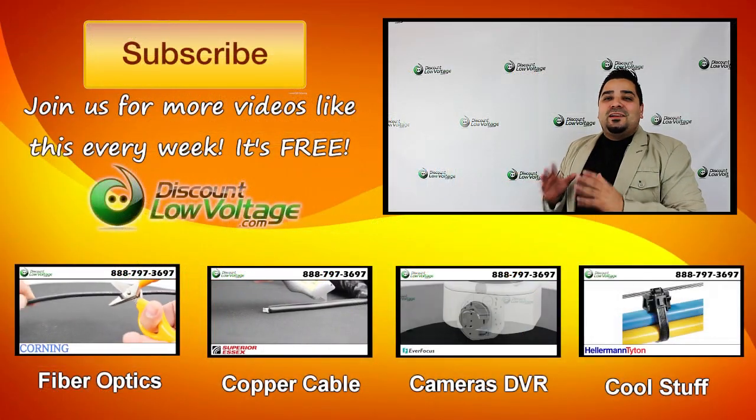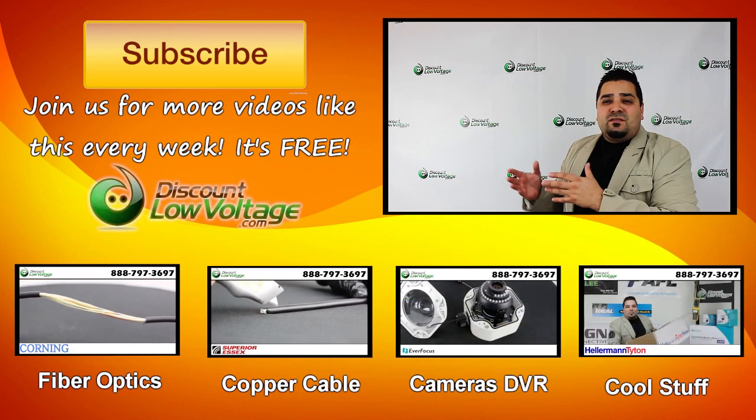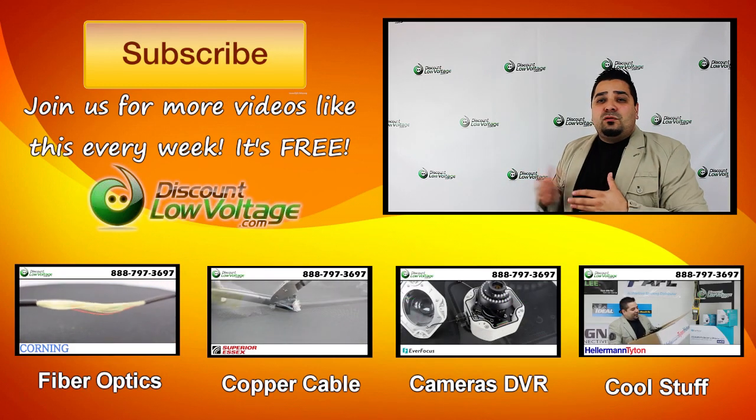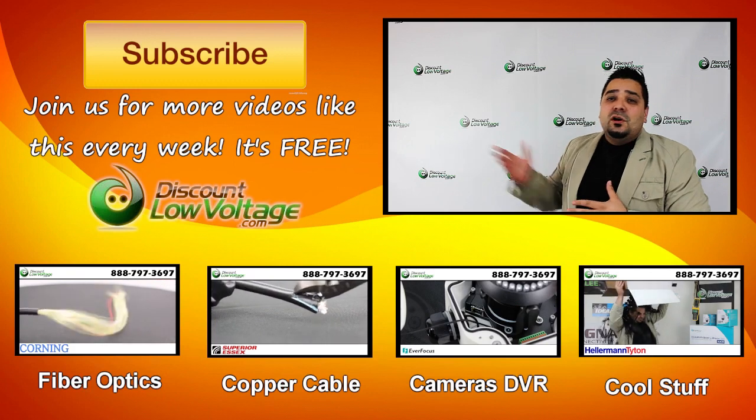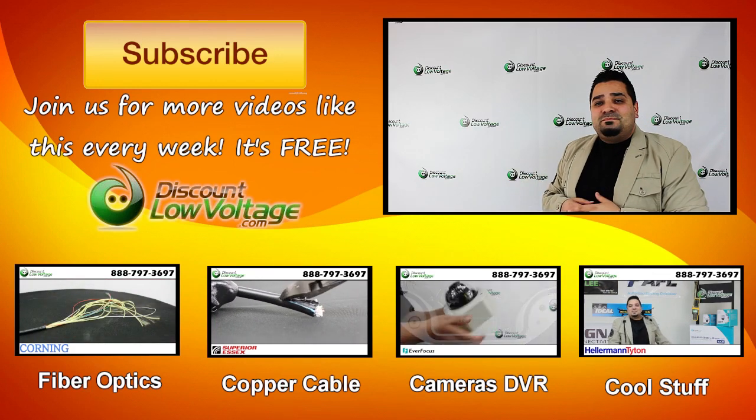Whoa, this video ain't over yet. I do want to plug our channel — join us for all kinds of free videos on copper cable, fiber optics, networking, and all kinds of other cool stuff. So don't forget to subscribe for weekly videos. Thank you. Bye bye.